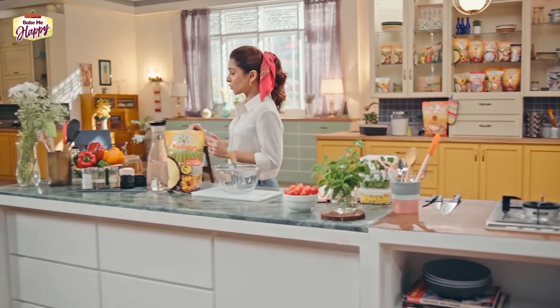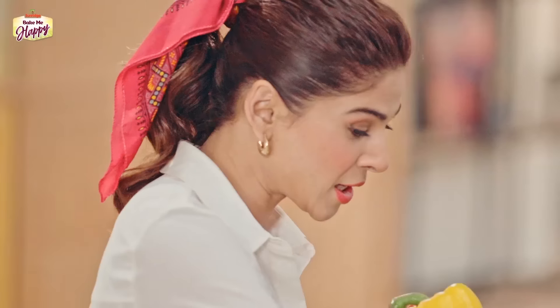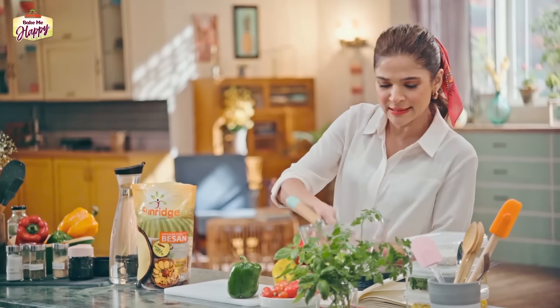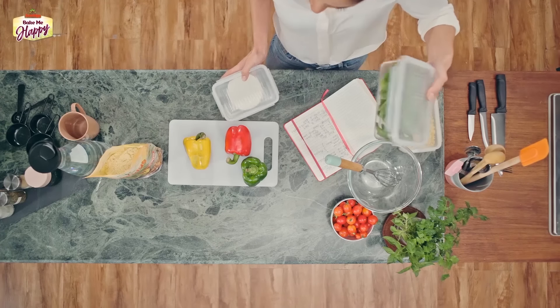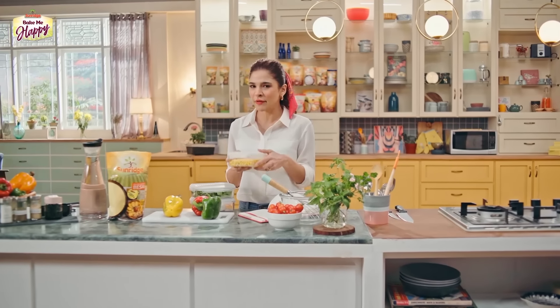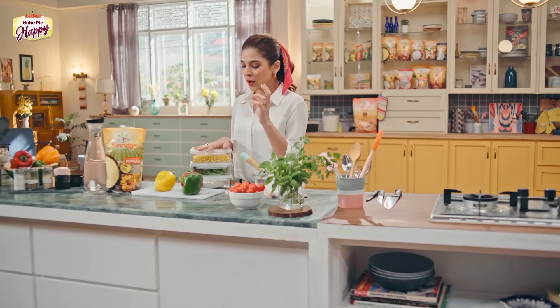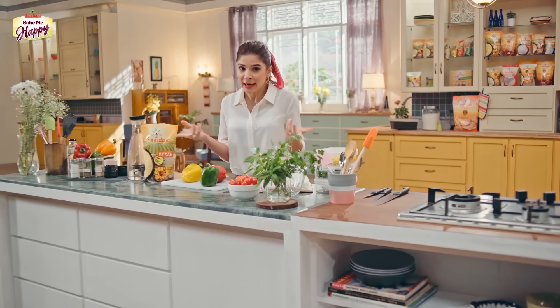The vegetables I'm using are mostly whatever is lying in my house. So I'm using a lot of capsicum — green, yellow, and red — for a lot of colour. I'm also going to be putting in some cottage cheese, which is very healthy and low in fat. Protein bhi isme bhot zyada hota hai. And spinach — high in protein. Corn as well, a very nutritious vegetable. So you can see a great balance of protein and fiber, which is the besan, and low carbs. And literally no oil — because we are going to be baking it.